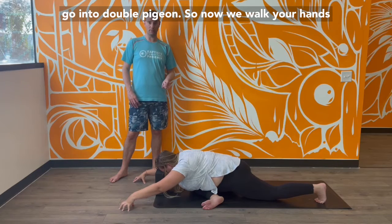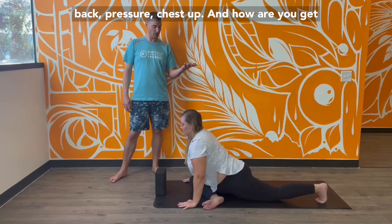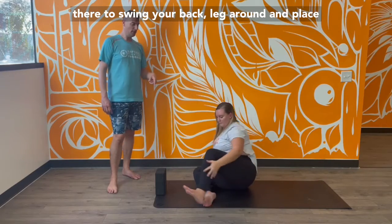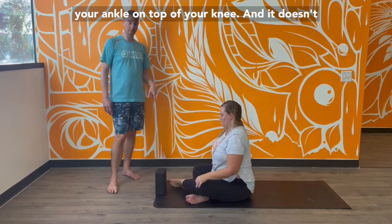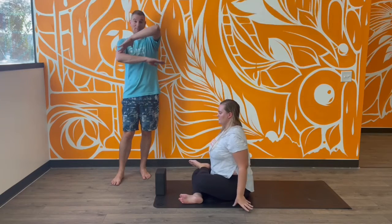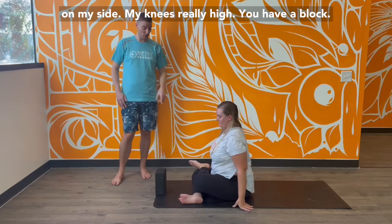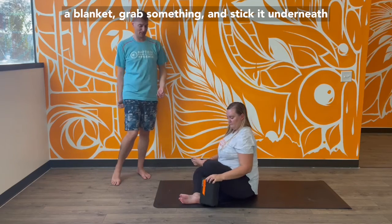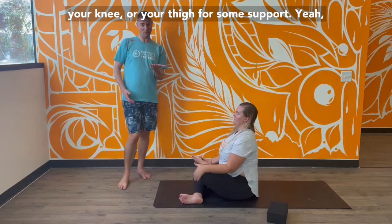Now let's go into double pigeon. Mallory, walk your hands back and press your chest up. Swing your back leg around and place your ankle on top of your knee. It doesn't have to look like anything — sometimes my knee is really high. You can always take a block, a pillow, or a blanket and stick it underneath your knee or thigh for some support.